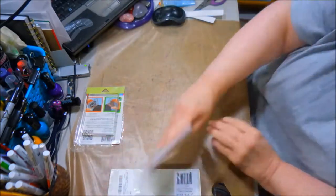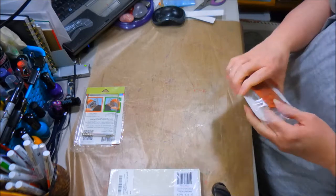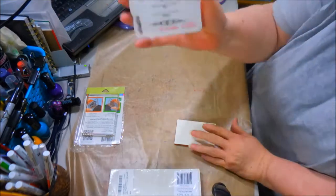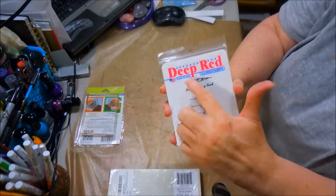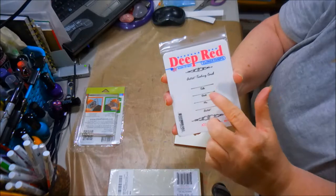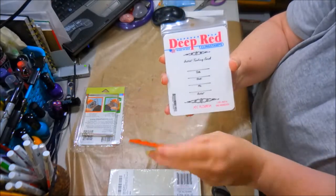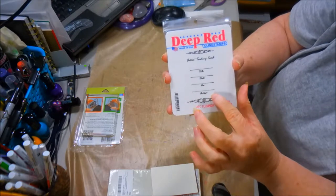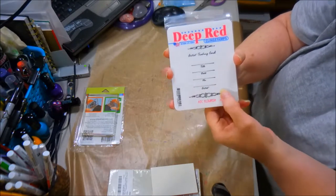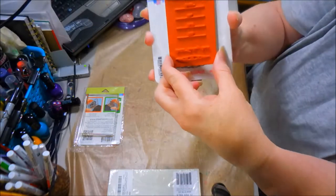I'll have to get a bigger one. I'm so excited — see the stamp, there's my stamp here for Deep Red. It's for when you want to title the back of your ATCs: title, date, the number if you're doing a series, and the artist down there. So I got that, which I think is just pretty awesome.